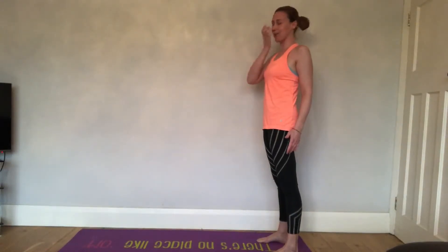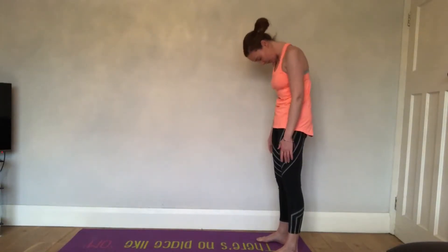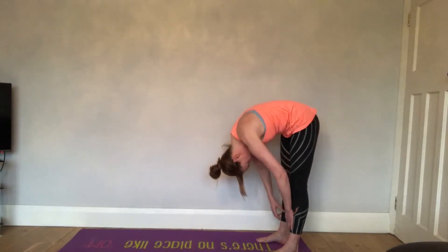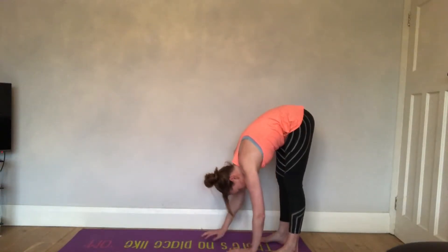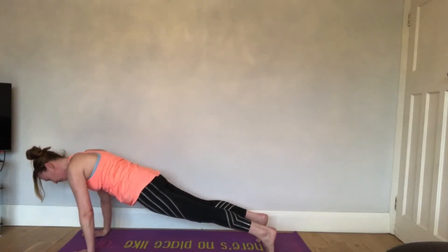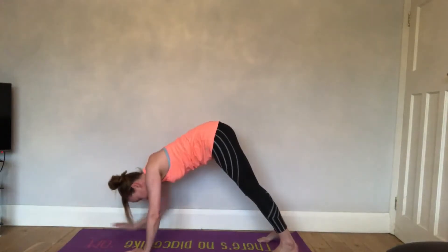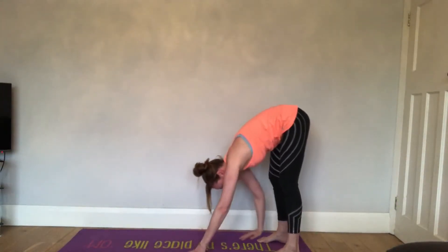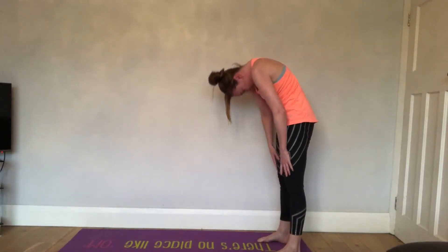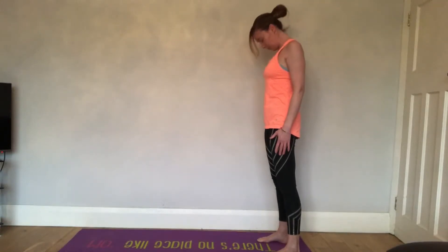Rolling back up through the spine, vertebrae by vertebrae. Let's go for ten of these. Rolling down, vertebrae by vertebrae — it's really important that you move through each vertebrae, going down into the plank, bringing the bottom down. Then exhale, really pushing through the legs, get to the bottom. Inhale.